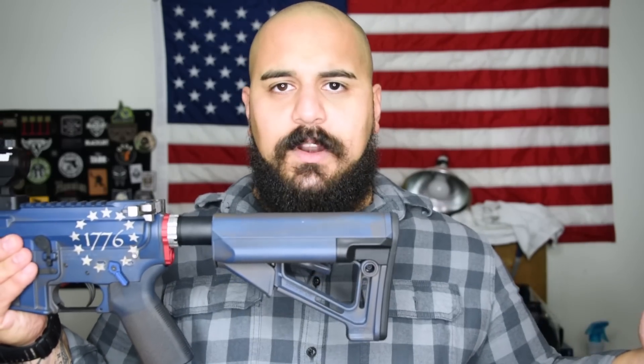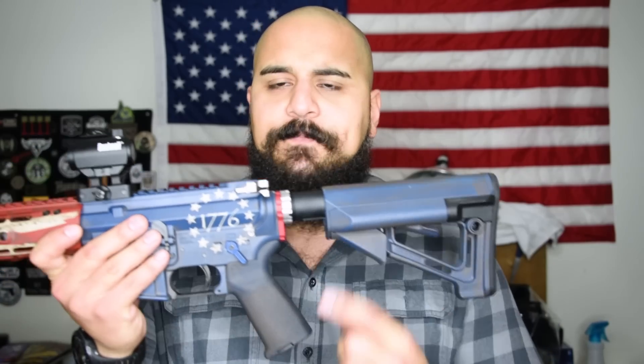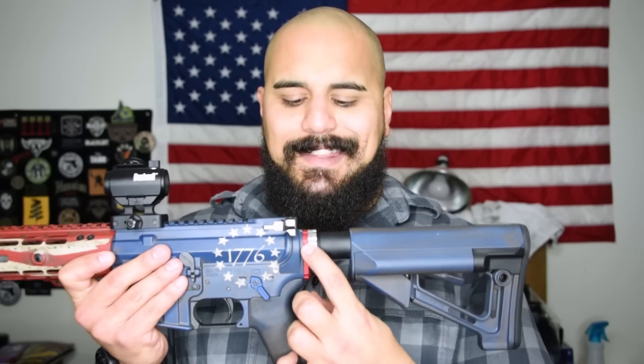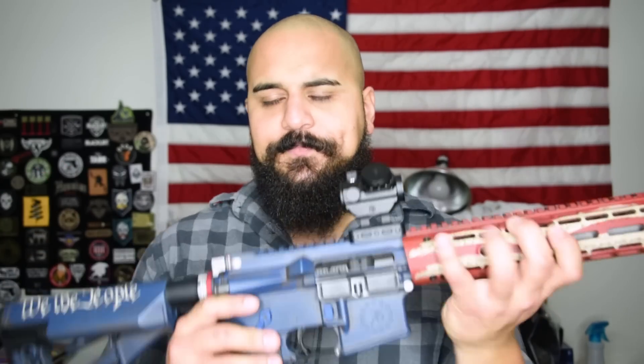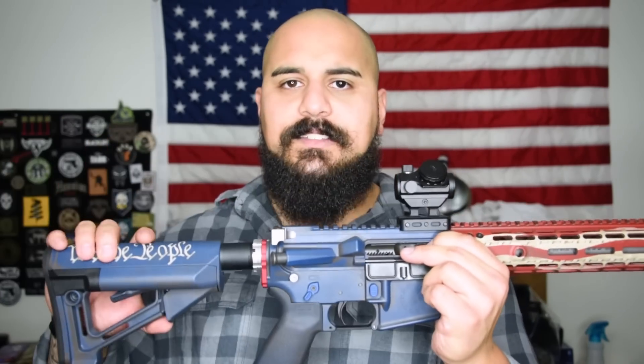Starting at the back, we've got the Magpul stock — don't really know exactly which one it is, but Magpul nonetheless — into a mil-spec buffer tube. The castle nut and backplate here are by Ascend Armory, along with my takedown pins. The takedown pins are enhanced to give you a little bit of extra room to pull that pin out. All Ascend Armory.